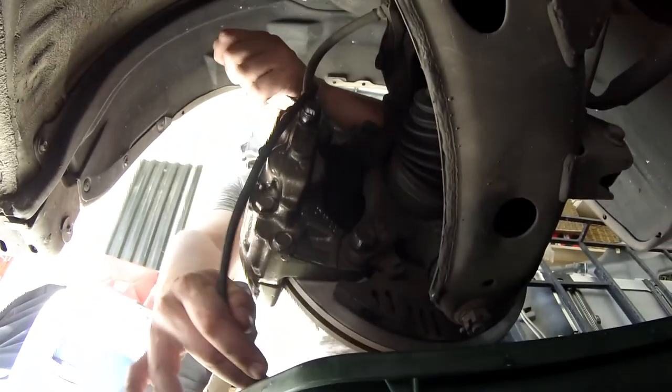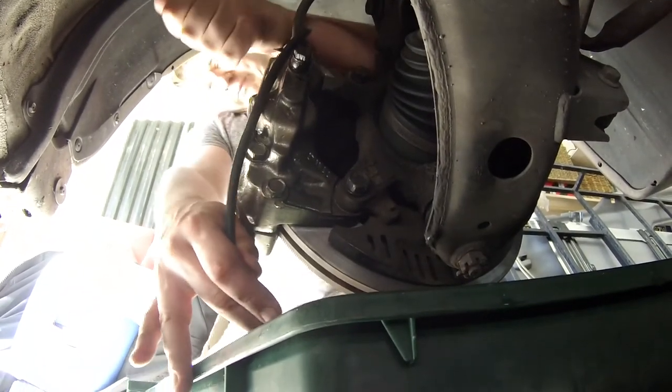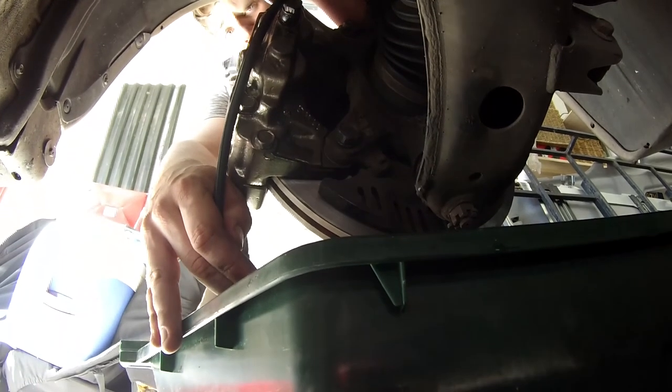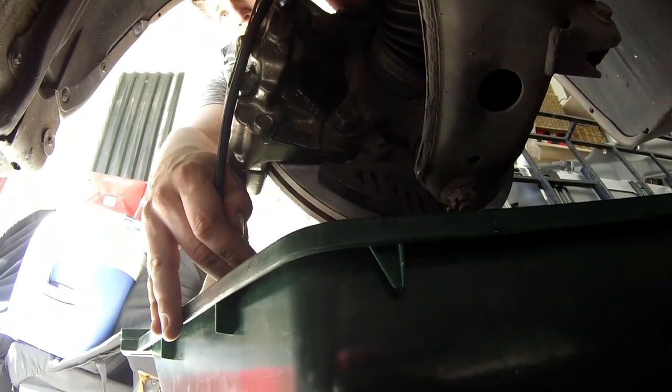Alright, start pressing, mate. Alright, hold. Alright, press. Hold.